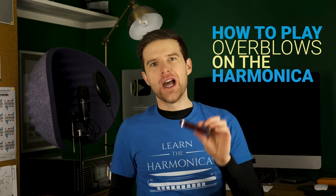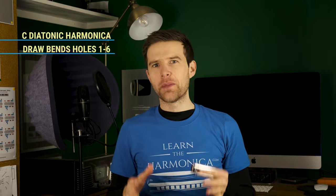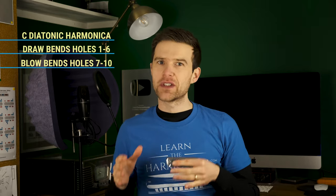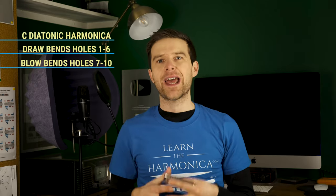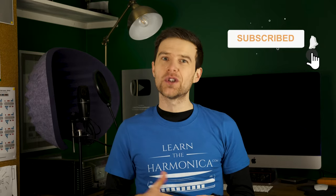Liam Ward here at LearnTheHarmonica.com. Today I'm going to teach you how to play overblows. I am using a C diatonic harmonica. You need to be comfortable with the draw bends on holes 1 to 6 and the blow bends on holes 7 to 10, because they're really going to help with your technique when we look at this. If you're not comfortable with those, I have free YouTube videos on them, so check out the links in the description.